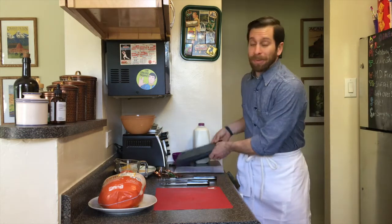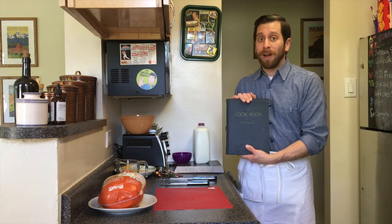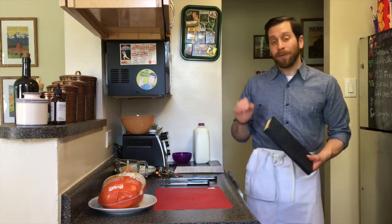Hello, Tom Fressa here for the Naval History and Heritage Command, and today we are again going to be cooking with history, using a recipe out of the cookbook of the United States Navy, the 1945 edition. The recipe we're going to be using today is fried chicken, Maryland style.